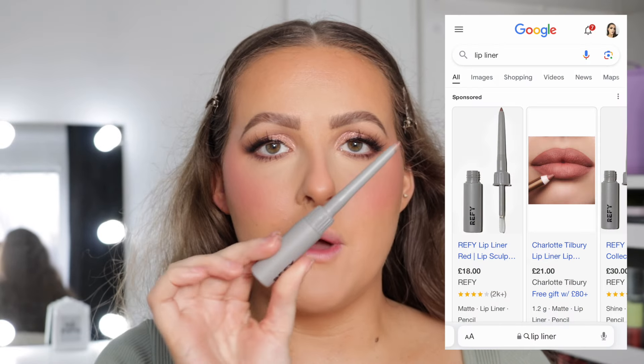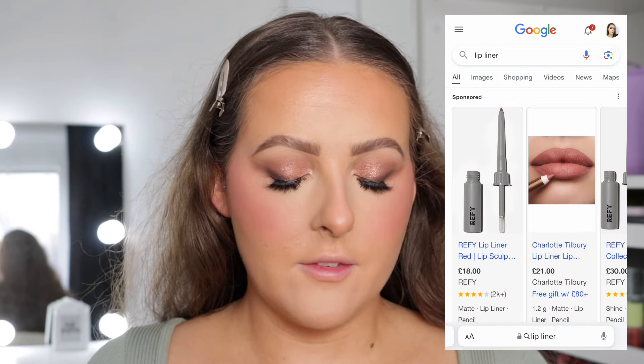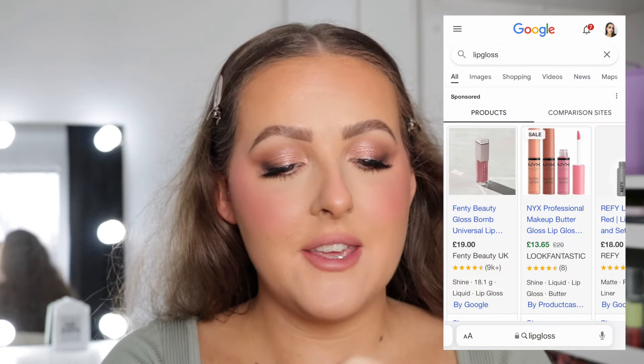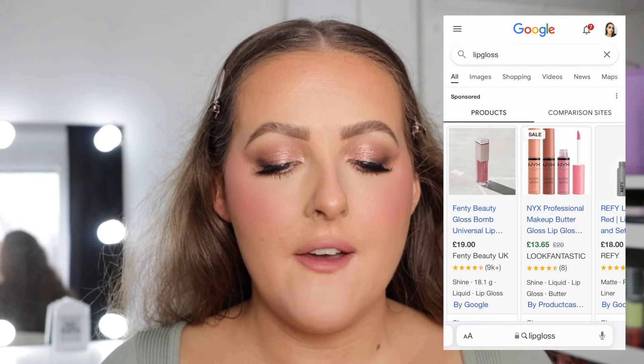Next is lips. The lip liner that came up was the Refy Lip Sculpt in the shade Rosewood, and honestly this is one of my favourite lip liners. Then for lip gloss — I don't want to sound like a broken record, but this is one of my favourites as well — the Fenty Gloss Bomb in the shade Fussy. These smell so good, they smell insane. I really love the heat ones as well, but this is just the original Gloss Bomb. This is one of my favourite lip combinations because it's very natural, not too in your face, it's pink, and I think the pink tone suits me.